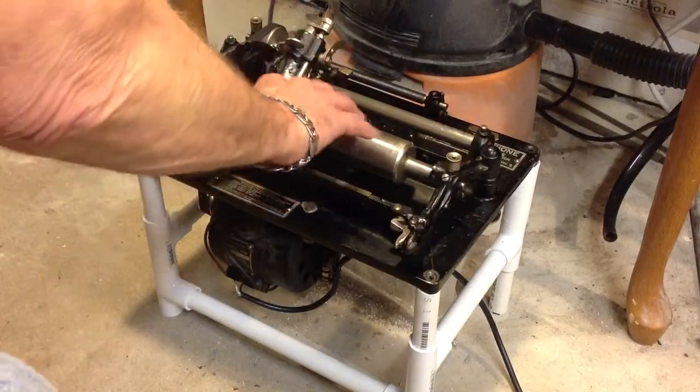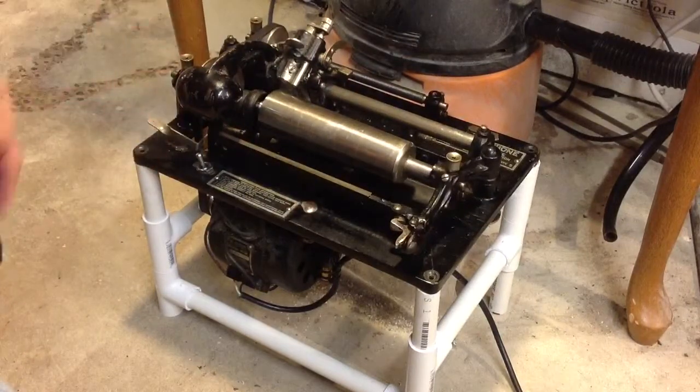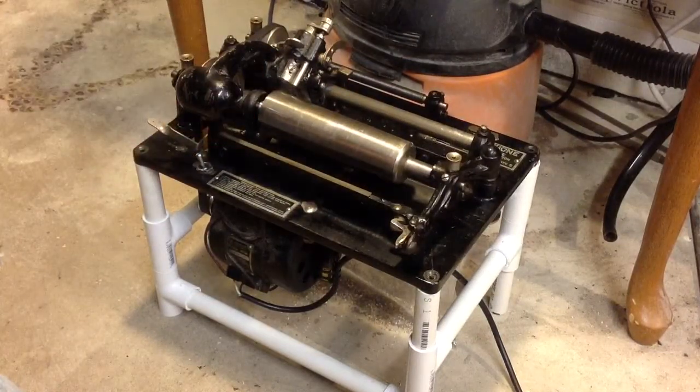The RPM is so high that the cylinders — the wax cylinders — will just blow apart, literally. They'll just come apart like a $2 suitcase.